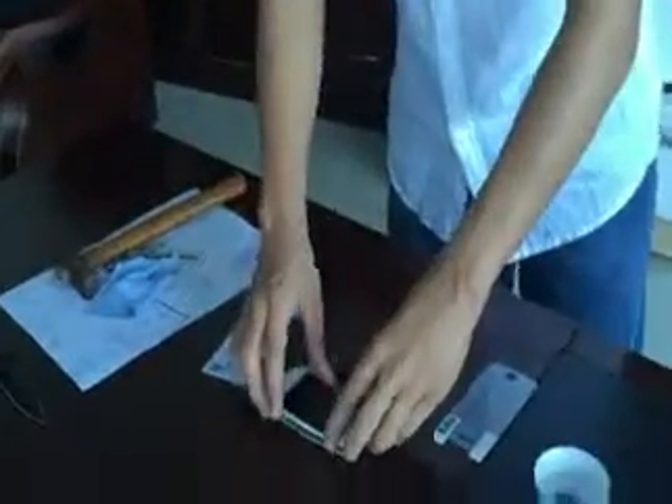It's completely waterproof and oil-proof. Next, let's do a water test. This is our iron brush. Let's see how it performs. Let's try it.